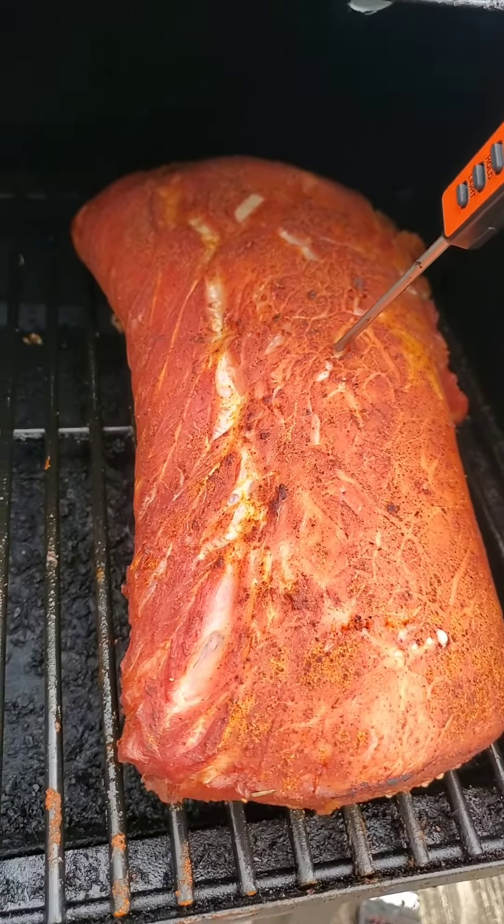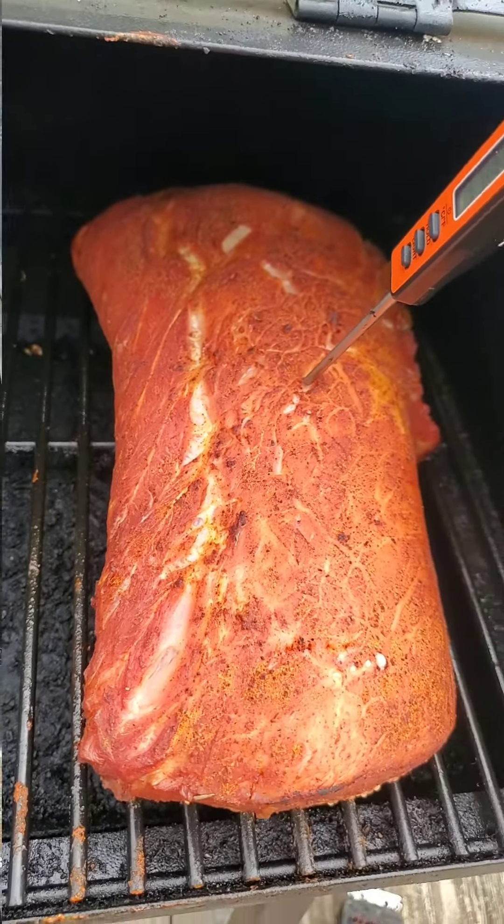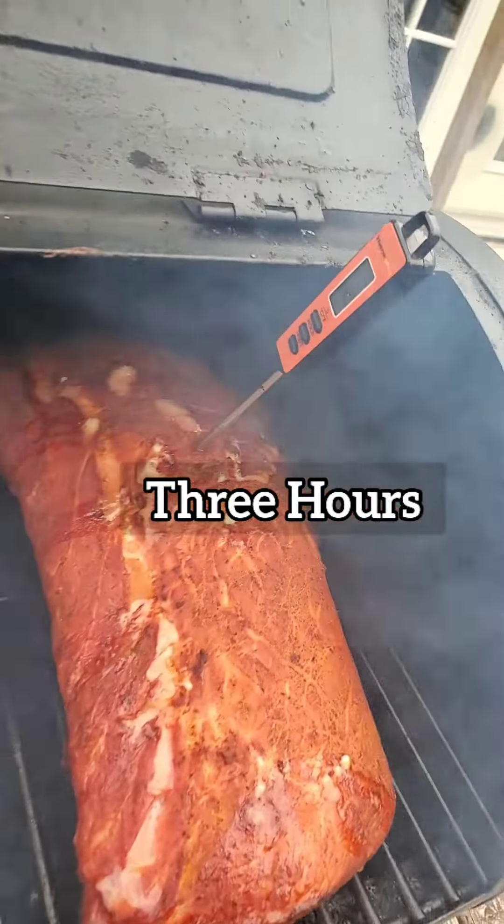Two hours in, temperature is 119. Let's cook a little bit longer and see what happens. Here we go — mmm, smells good, looks good.